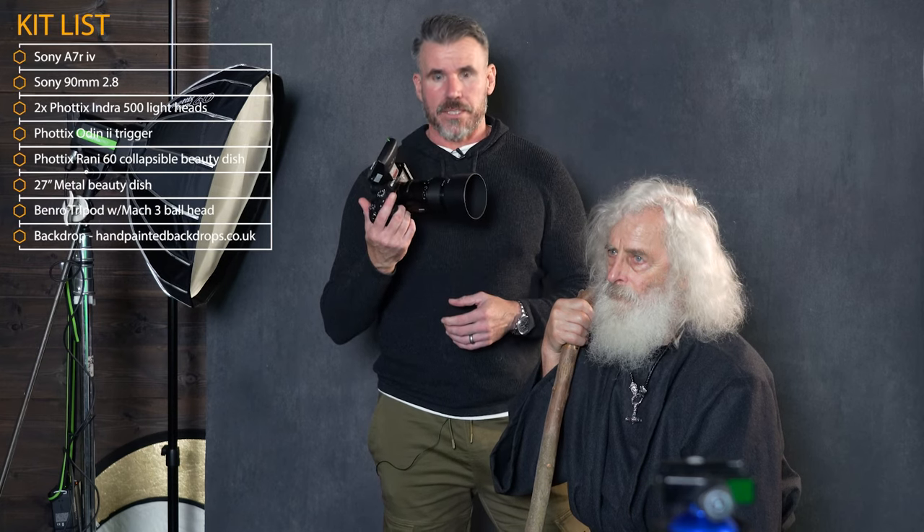We're also tethering to Sony software, direct wireless software, so we get to preview the images in real time. For this portrait today, I've got my hands on Gez's 90mm macro lens, which is absolutely superb. I've used it recently shooting a wedding, wide open at f/2.8 and it was magic. I took a shot at two hundredths of a second in this room and it came out completely black - that means I've cancelled out every single bit of ambient light. The setup is both lights on one thirty-second of the power.